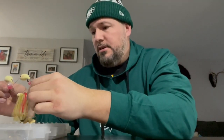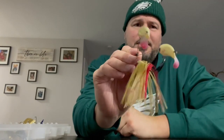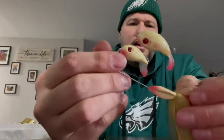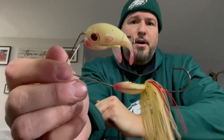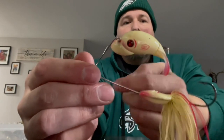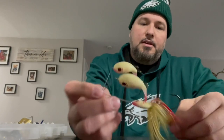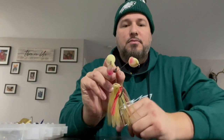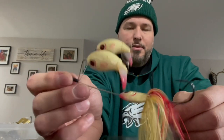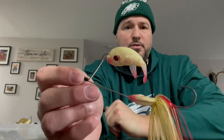So buzz baits — we did the other top waters the other day. I said I'd do buzz baits in a separate video so let's jump right into it. I'll show you this one first — this is the double buzz, the Whopper Double Plopper. It's got two smaller Whopper Ploppers on top and then kind of like a buzz bait trailing behind. I haven't fished it much, caught a couple fish on it at a pond. The Whopper Plopper bite has really fallen off here in Pennsylvania, a lot of people are throwing it. I thought maybe this could be unique but I just haven't seen a need for it — it's in the box, I'm sure there's a use for it.